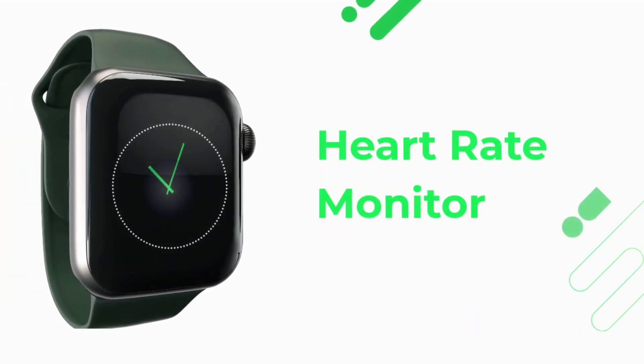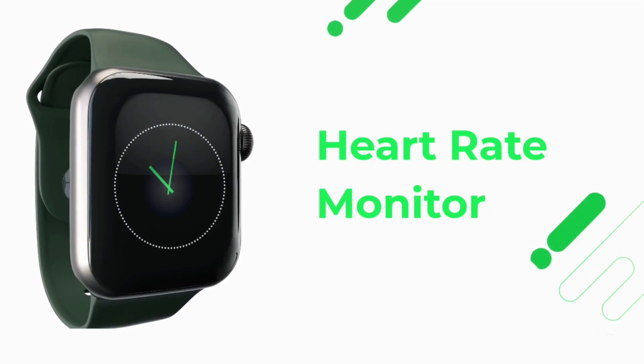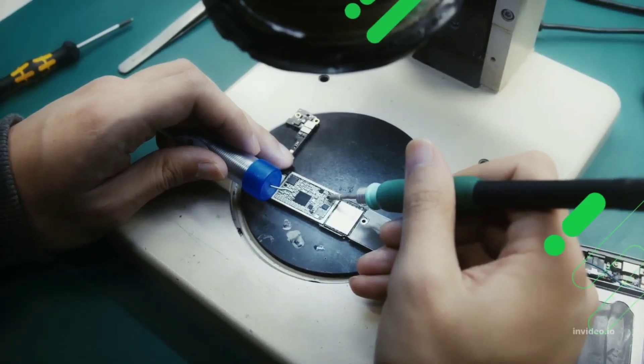Have you ever wondered how the heart rate monitors on our smartwatches and fitness tracking devices actually work? Today we are going to unfold the mystery and explain the science behind it.